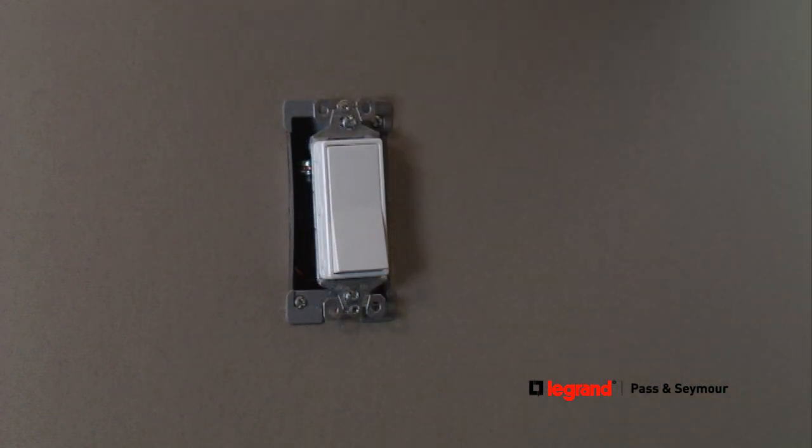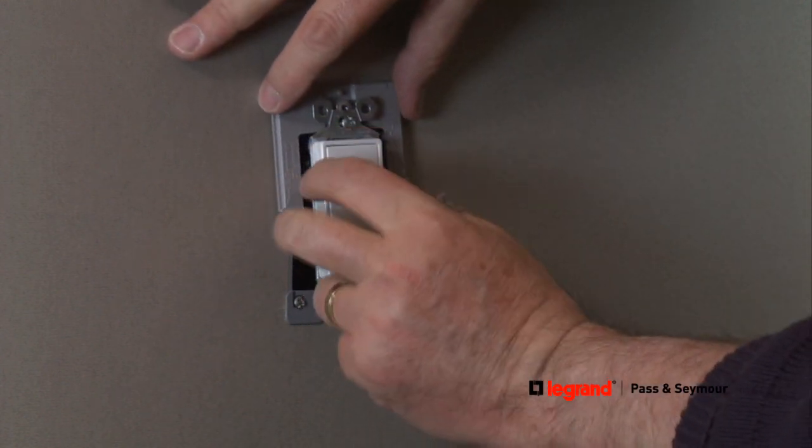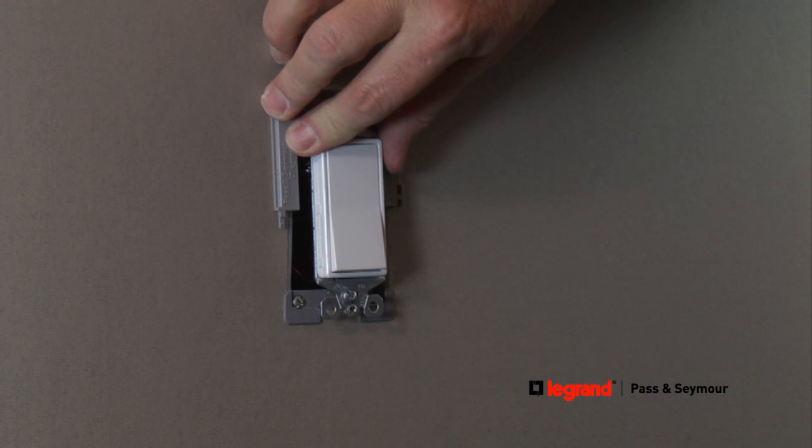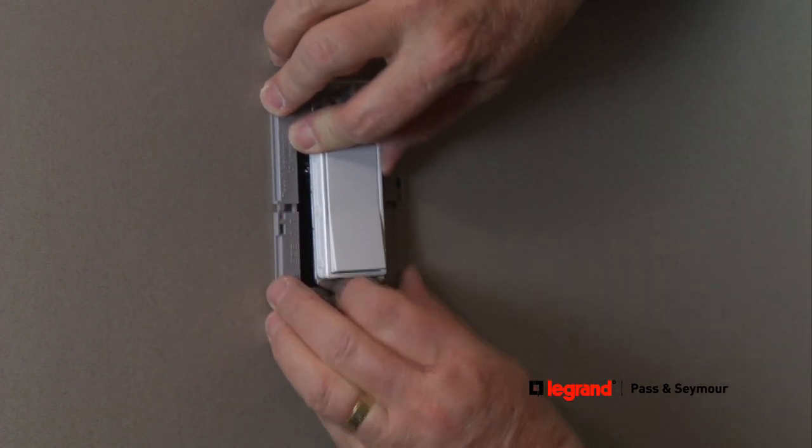A screwless wall plate can be used to replace the standard wall plate, providing a more stylish appearance to complete and complement the decorator switch style. Installing a screwless wall plate is easy too.